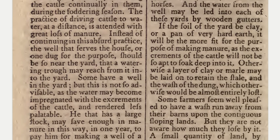If the soil of the yard be clay or a pan of very hard earth, it will be the more fit for the purpose of making manure, as the excrements of the cattle will not be so apt to soak deep into it. Otherwise a layer of clay or marl may be laid on to retain the stale and the wash of the dung, which otherwise would be almost entirely lost.